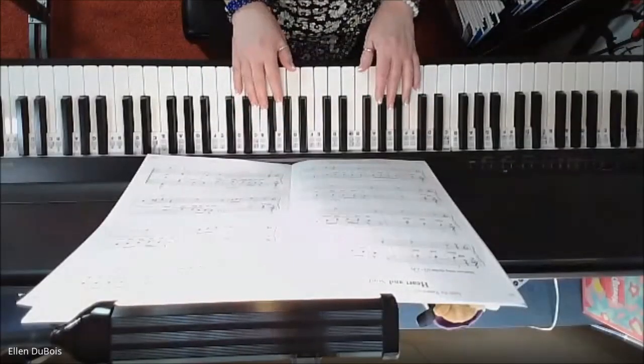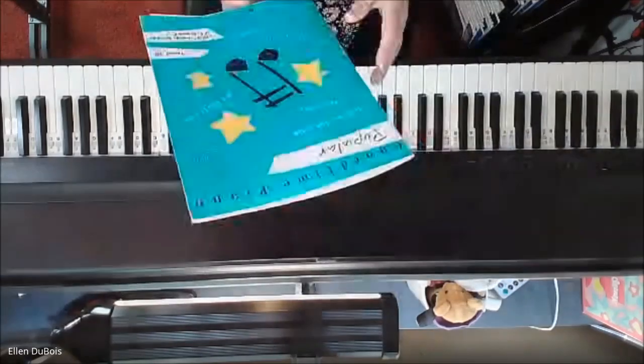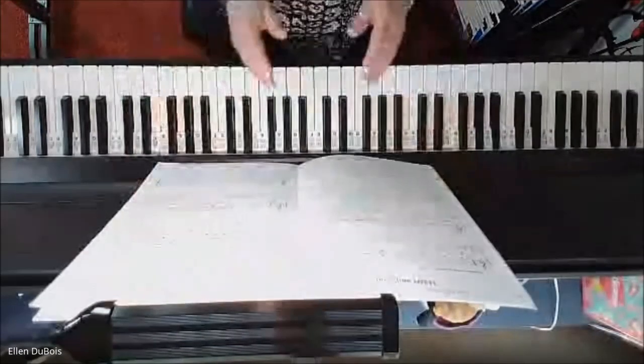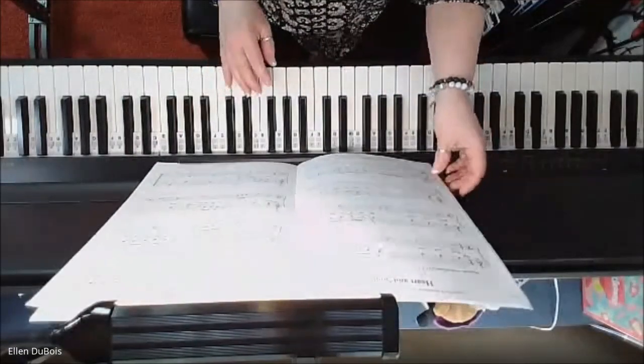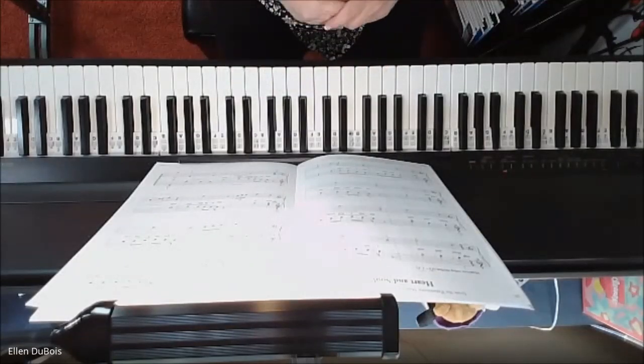Hey everyone, it's Ellen from Rhapsody Music Lessons, and continuing from our Faber & Faber Chord Time Piano Popular Music Book, Level 2B, we've got Heart and Soul. So I hope this helps anyone who's working on this, including my student, and here we go.